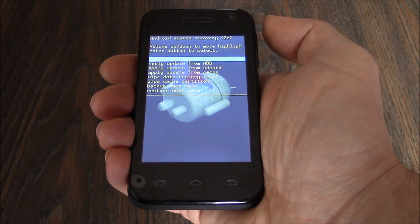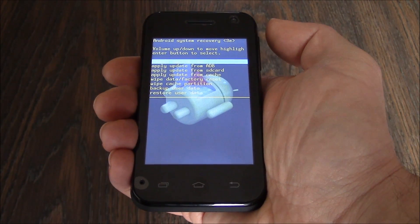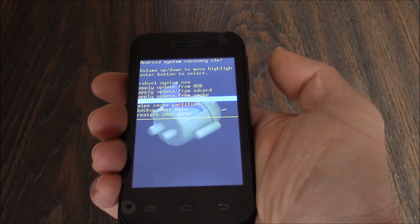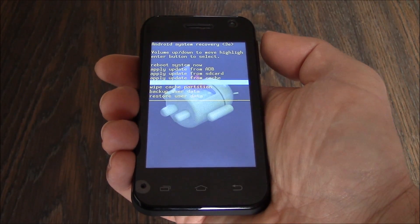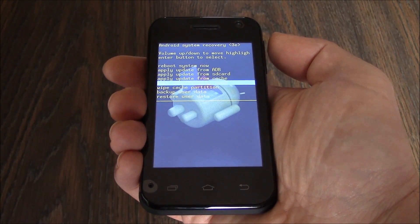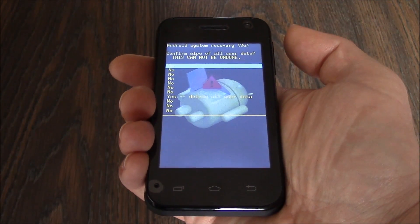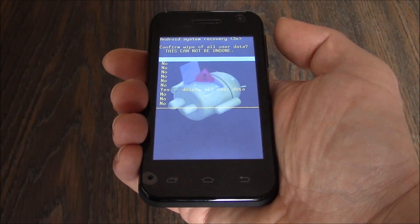Now using the volume down button, go to wipe data, factory reset. Now press the volume up button. Using the volume down button, go to yes, delete all user data.